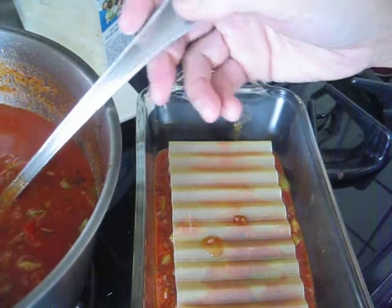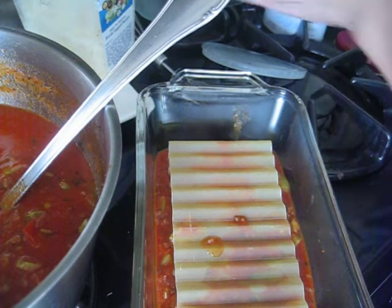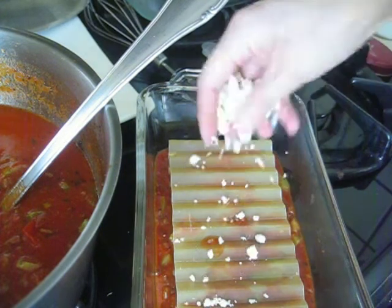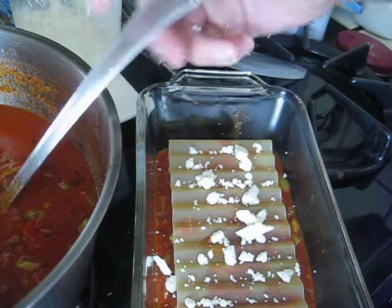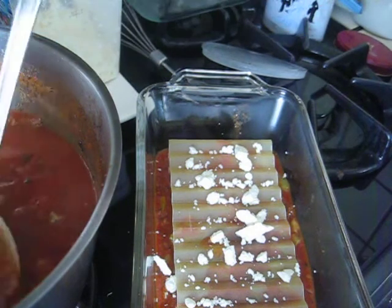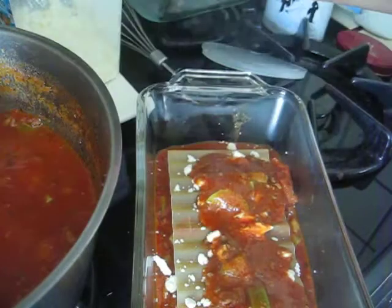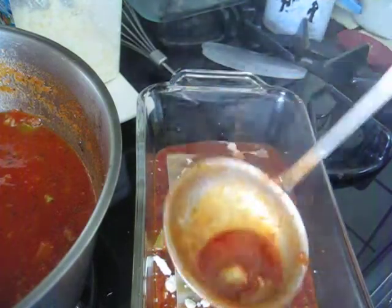I should put some cheese, right? Put some cheese here and there. Let's see how it turns out.